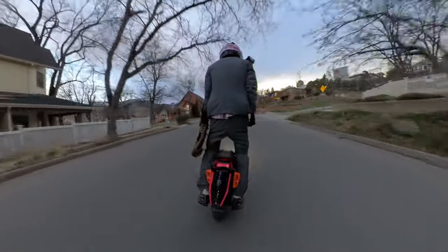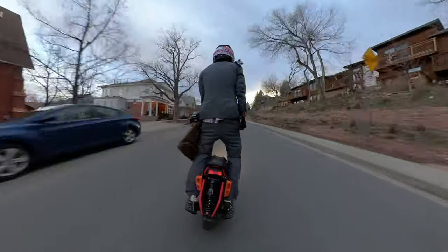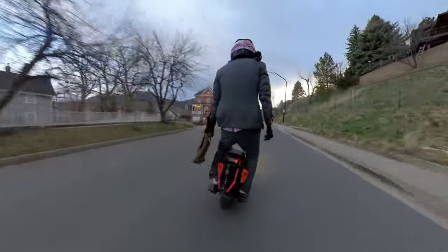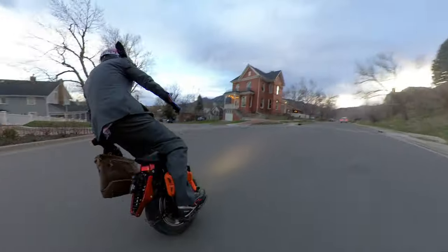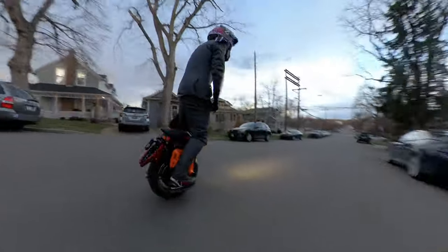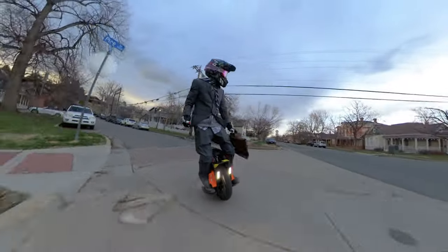You can definitely tell in this video it's a little too loose, but it shows really well how the suspension works even over small stuff — it can engage very easily. I went home and tightened up my preload after this and made it a little stiffer. Anyways, this wheel is phenomenal and I've had a total blast on it — it has impressed me beyond anything I could believe.